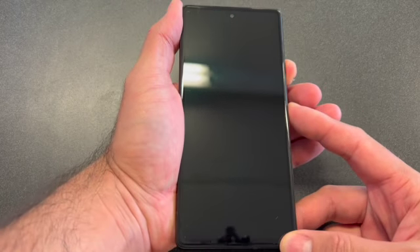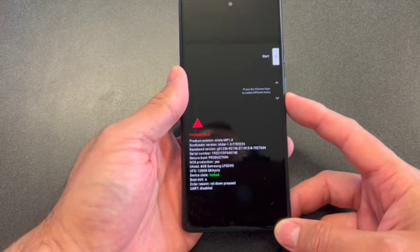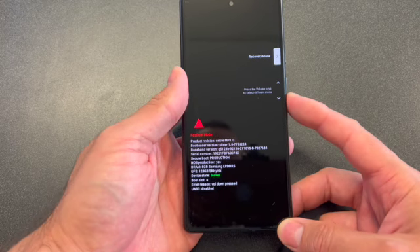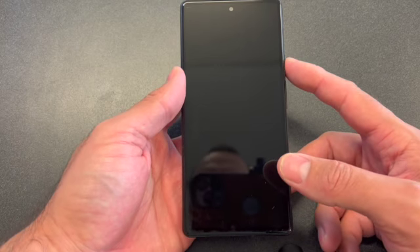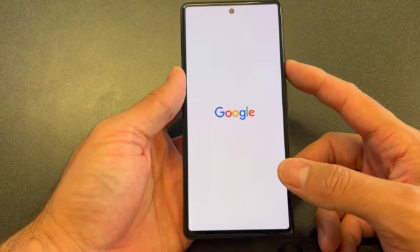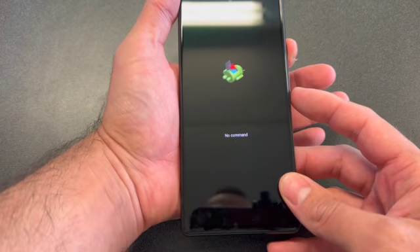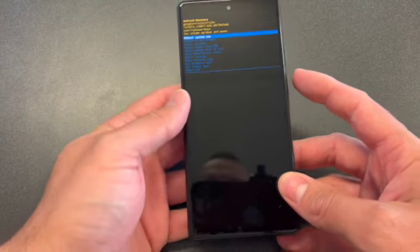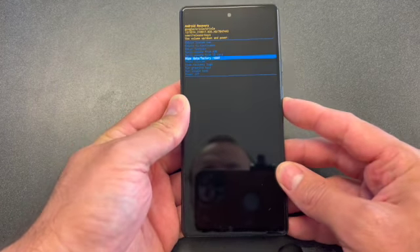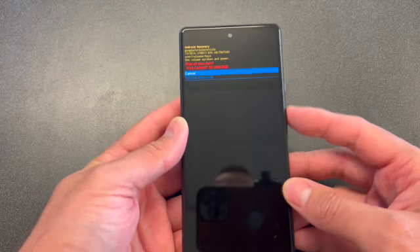Once you see this screen, scroll down to Recovery Mode and press the power button to select it. Once you see this picture, press and hold the power button, then click the volume up. Scroll down to Wipe Data / Factory Reset and press the power button.